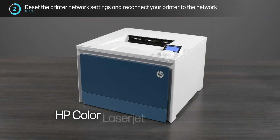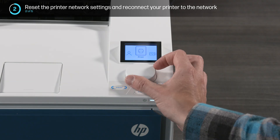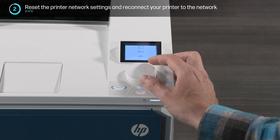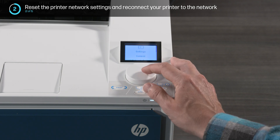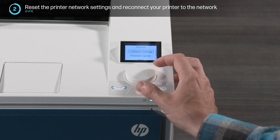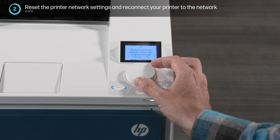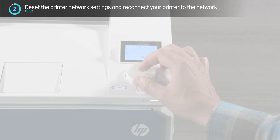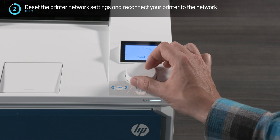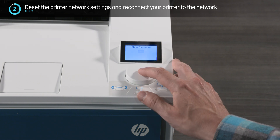For the HP Color LaserJet Pro 4201 through 4203 printer series, select Menu, Settings, Network Settings, and then select Restore Network Settings. Next, return to the Network Settings menu and enter your network name and password to add the printer to the network.